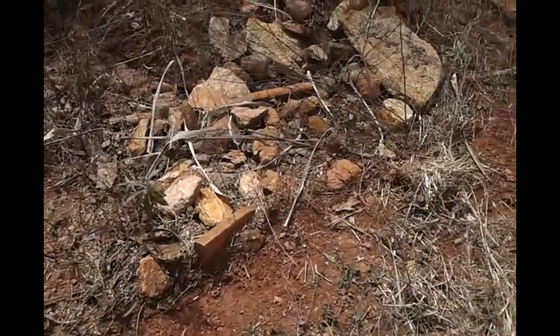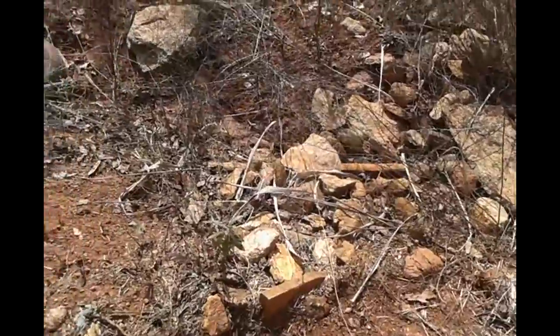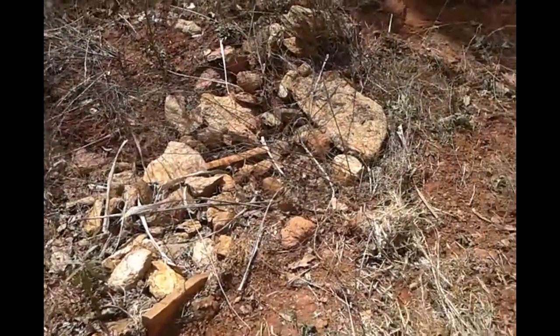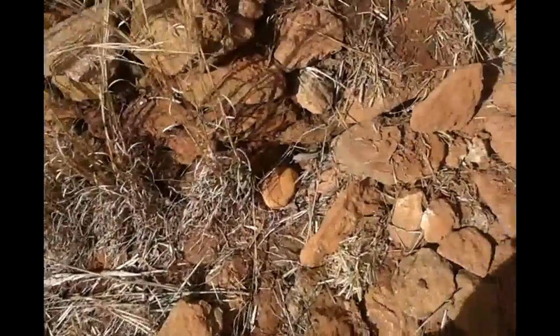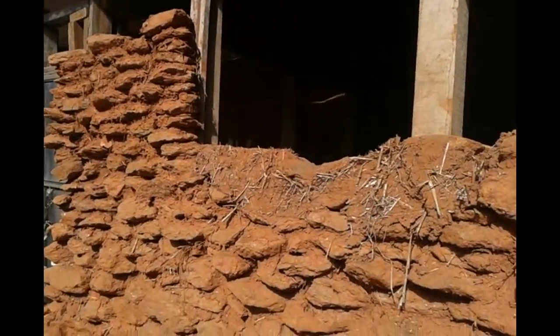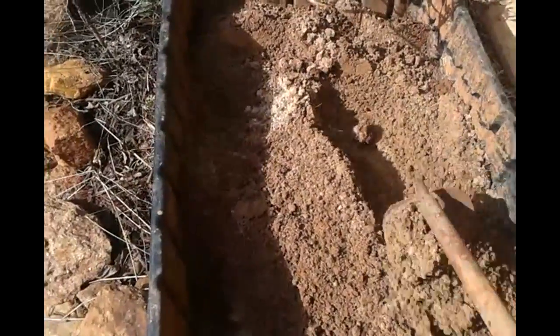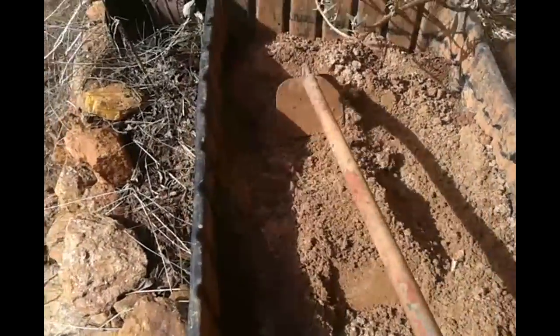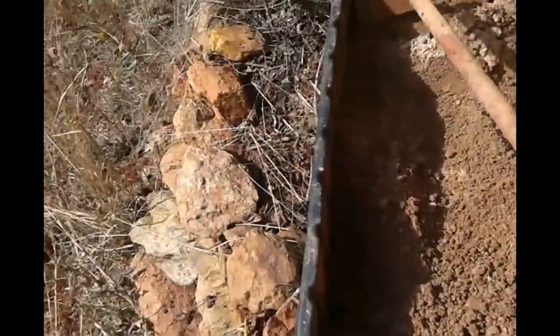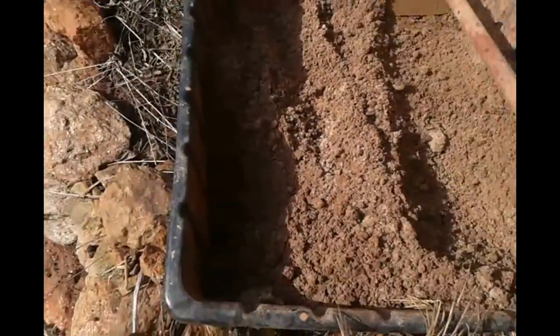We have plenty more rocks down there that's going to be used. Let me start mixing it up and we'll get started. Give it a little pre-mix. It mostly looks like sand. It's hard to do with one hand. Let's give it a little pre-mix — mix it up good before you add the water. Make your life so much easier.